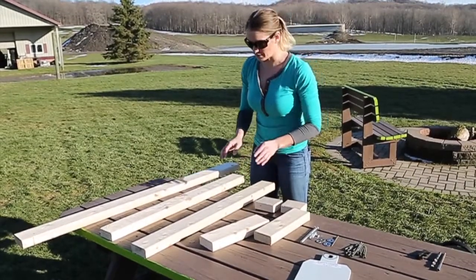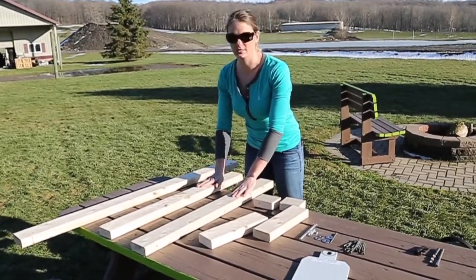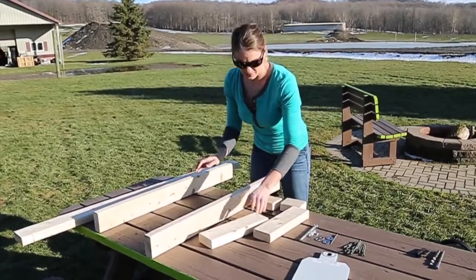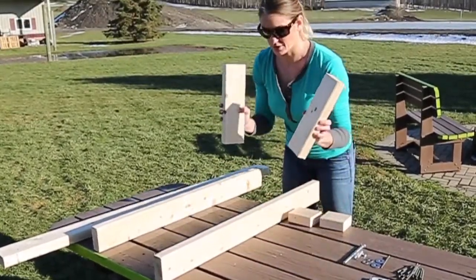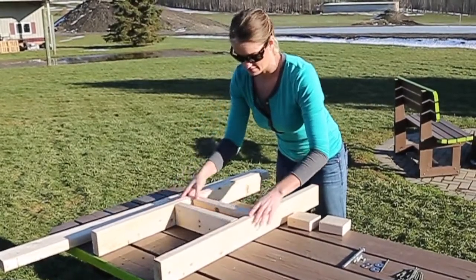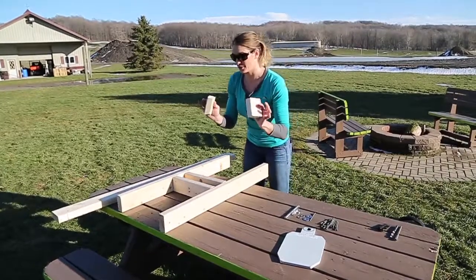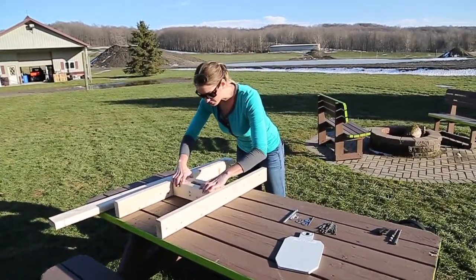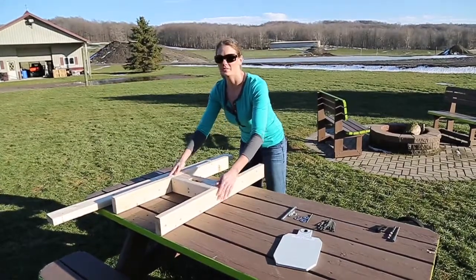Now that we have everything we need, we're going to lay out the base. The two 3 foot pieces are my supports for my base, we're going to set those up. The two 1 foot pieces are going to go in the middle, and then the two 4 inch pieces are going to go in between the 1 foot pieces. So once we have it all laid out, we're just going to screw everything together.